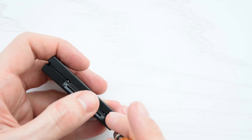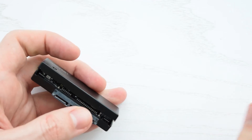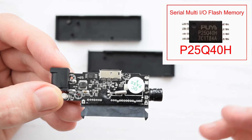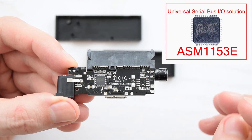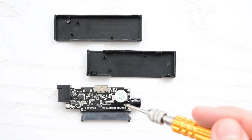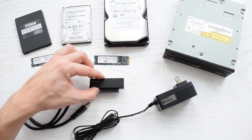Let's take a look on the inside of this. There's not much to see here. This tiny chip is a flash memory, and here's a single-chip solution bridging USB 3.0 to the SATA host interface. Overall, it's a well-designed and well-built adapter, so I definitely recommend it.